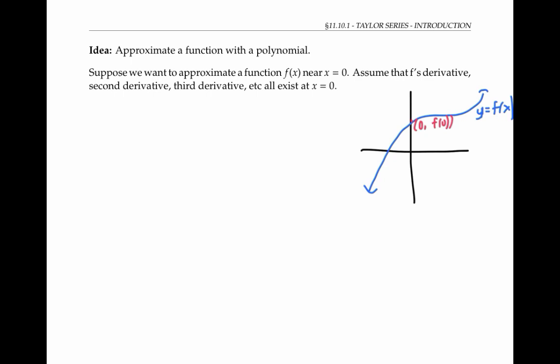We're going to assume that f prime of zero exists, and f double prime of zero exists, and the third derivative exists at zero — in fact, all of its derivatives exist at x equals zero. Now, if we just want to get f's value right at zero, we can approximate f with the constant function y equals f of zero. We can think of this as a degree zero polynomial approximation.